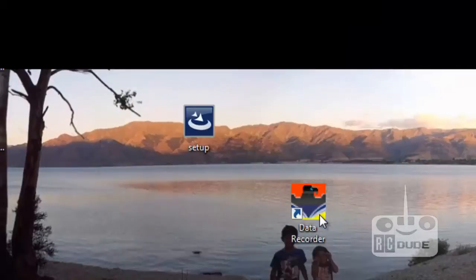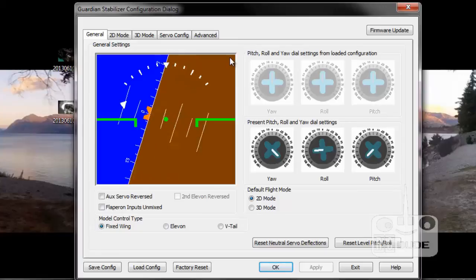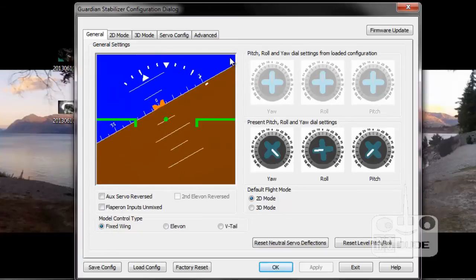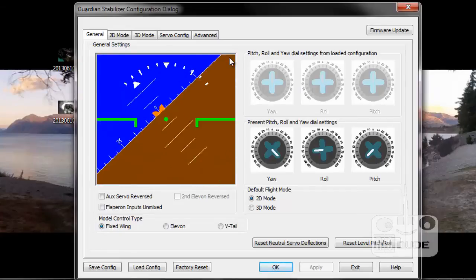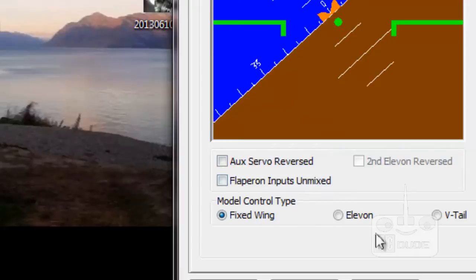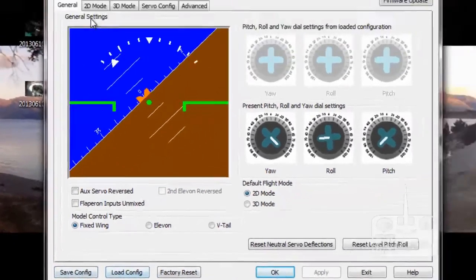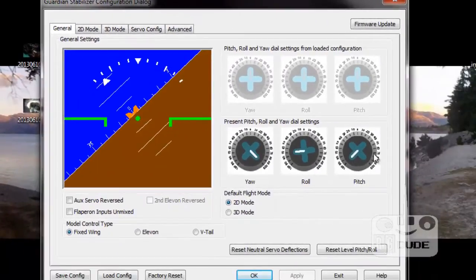It says 'Framework successfully updated' and it will open a new dialogue box where you can see your Guardian. When you move it, you can see the blue color and the gyro working, and you can see the arrow. It's very simple and easy to upgrade. My one is a fixed-wing setup. You can change a lot of options - we'll slowly go through it, and hopefully I'll make another video about the options because I need to do a little more research.